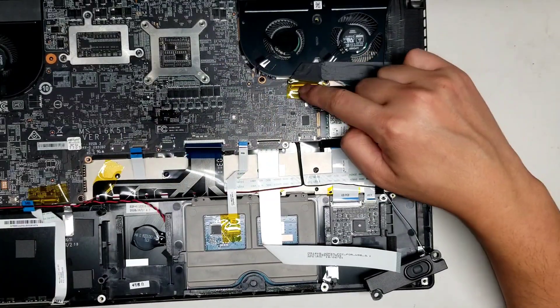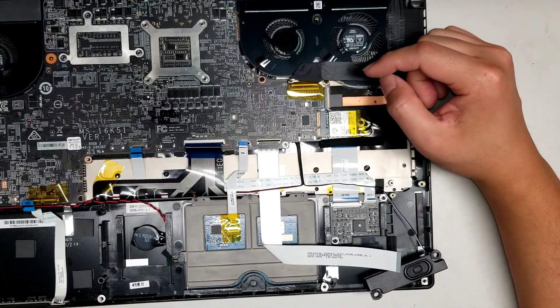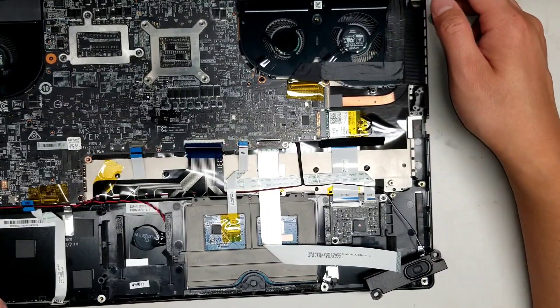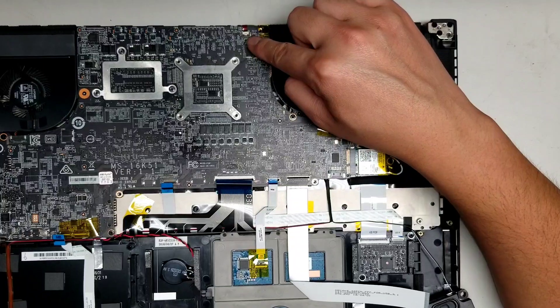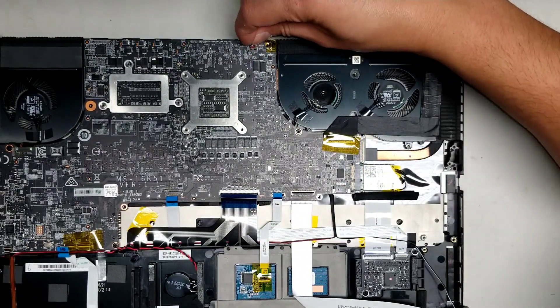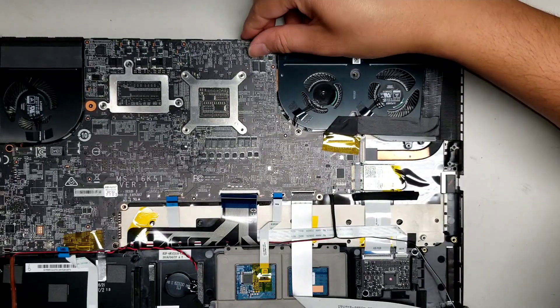Then there's the LCD cable. For the LCD cable, be very sure to open up the computer and hold the power button to drain any power. Then there's the keyboard backlight — flip up that latch and pull that out.